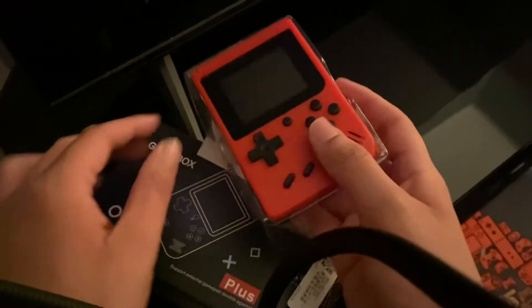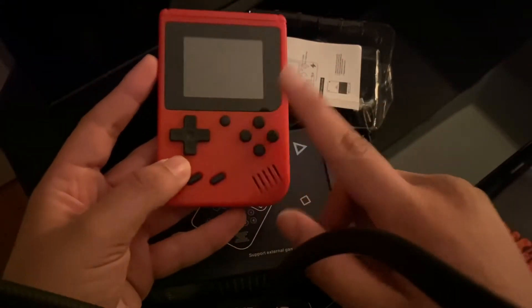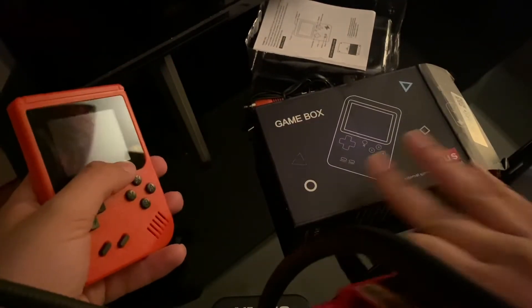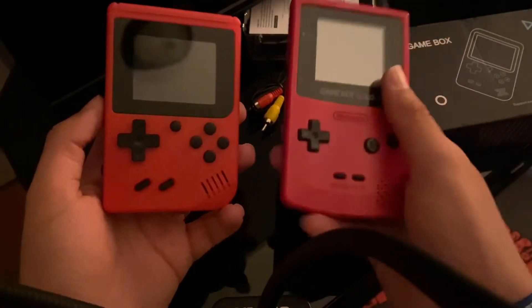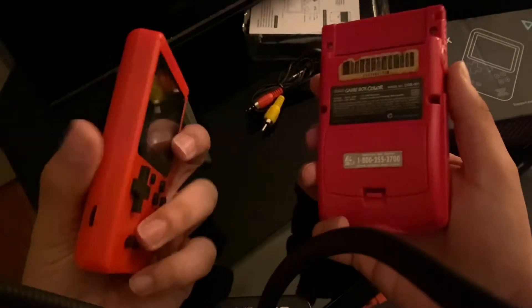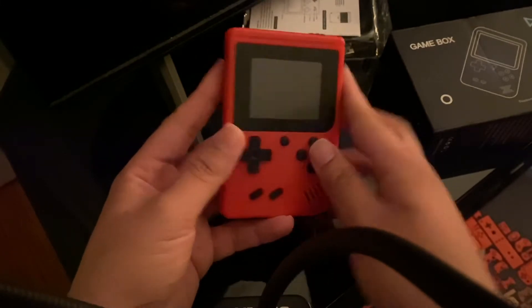There it is — it literally looks like a knockoff Game Boy, even down to the speaker. The only differences are it now has B, X, Y buttons, a reset button, and no cartridge slot. I actually have a Game Boy Color for comparison since they're both red. This one is a darker shade while the Game Boy Color is more of a reddish-pinkish 'berry' color with more depth.